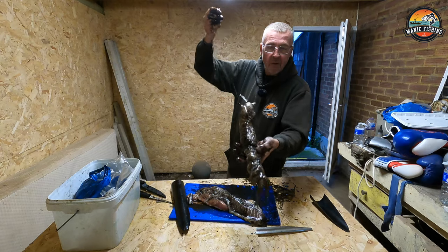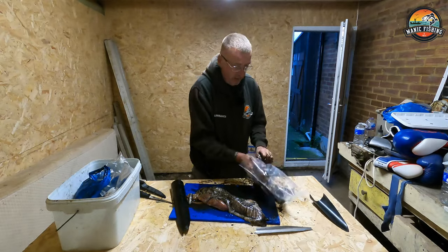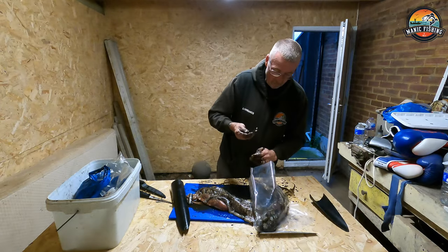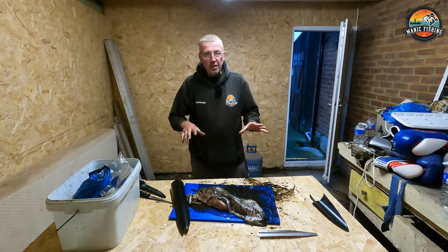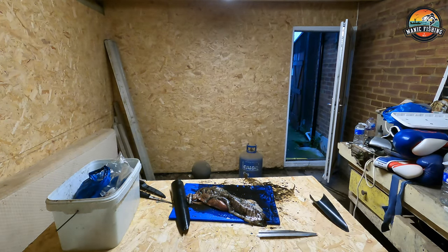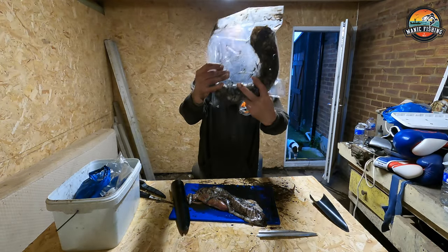That is my bait - that has got cod written all over it! I've got these bigger bags so what I'm going to do is exactly the same: lay that in there, lay it down, and once it's defrosted it will come out fine. Then I'll wrap this up, lay it in there, and vacuum seal this up. The beauty of doing it like this is when you get out on the boat, all you've got to do is clip that on - you haven't got to go through this mess again. You can see this bait, all vacuum sealed, all ready to go.